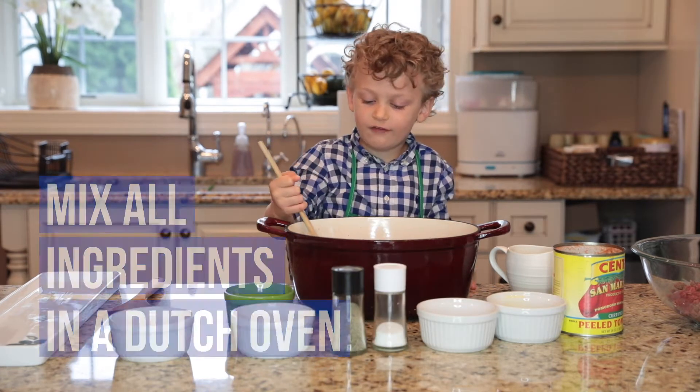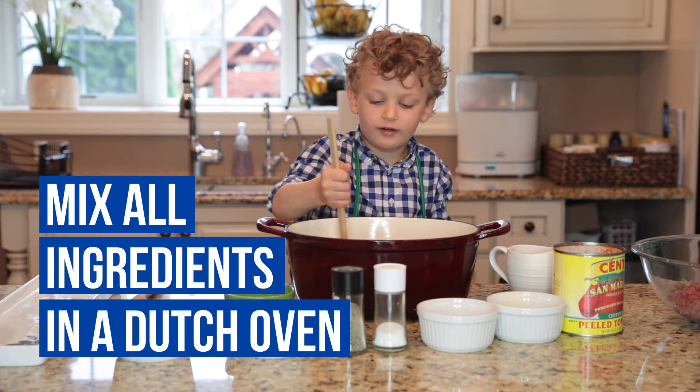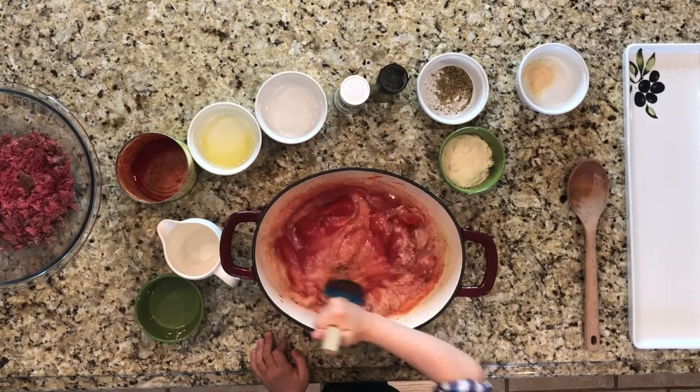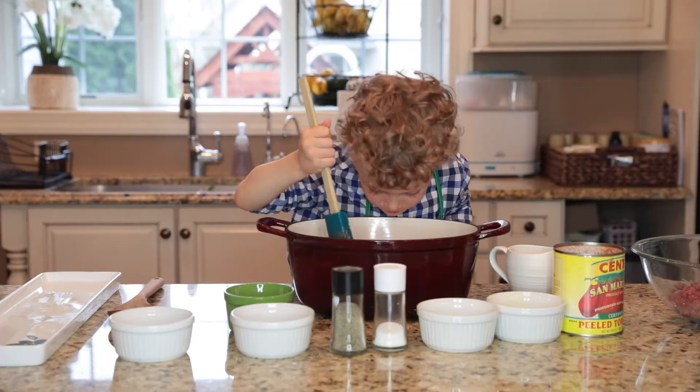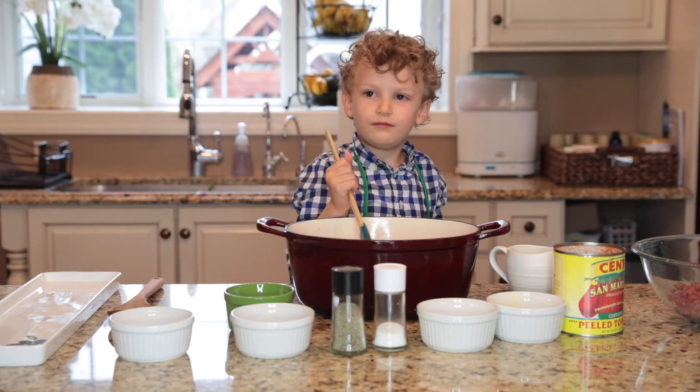And a dash of oven, we are going to mix all of these ingredients. This can be yummy. It smells like this.